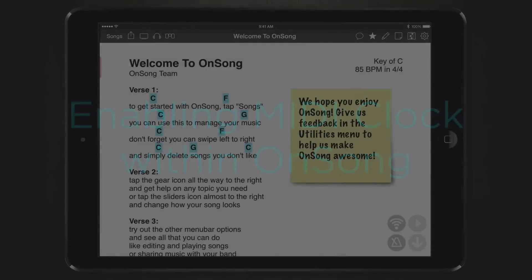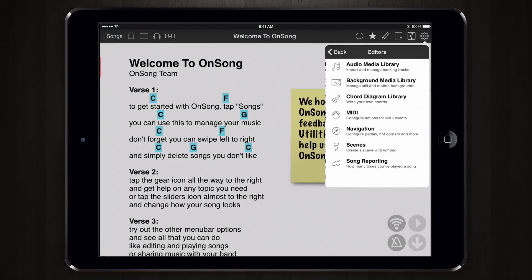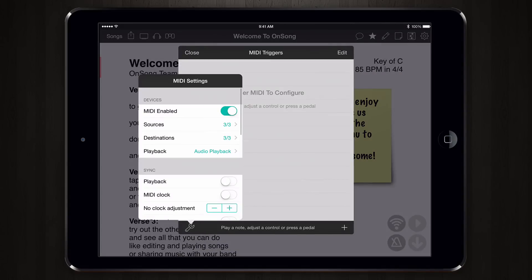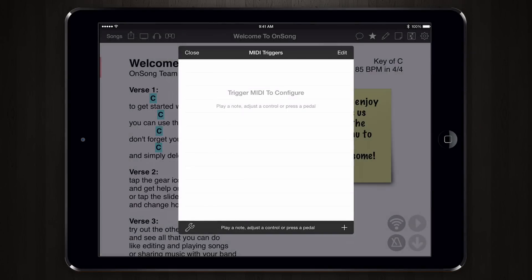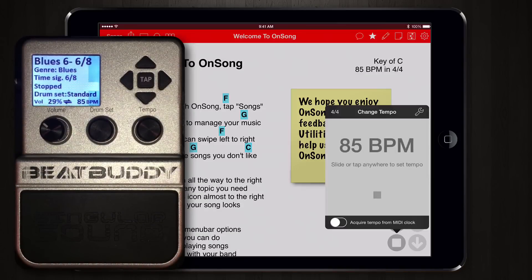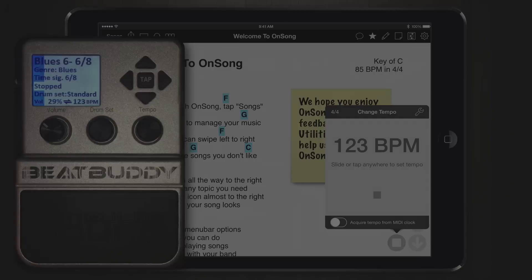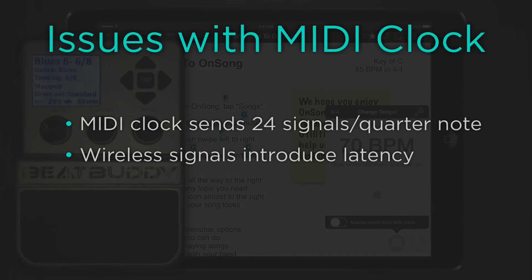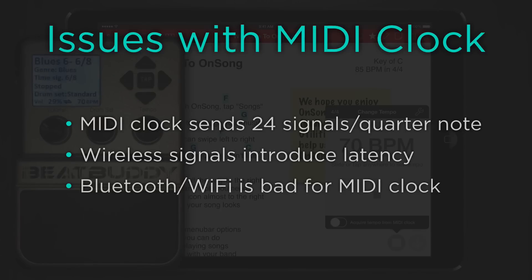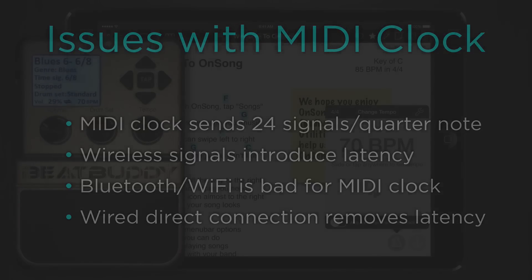Now let's go back into OnSong, tap on the gear icon to go into utilities, then open editors, MIDI, and then settings. Under the sync section we turn on MIDI clock. Now when we go to a song and change the tempo on OnSong we can see that the tempo of the BeatBuddy changes. But if we watch long enough you might notice that it shifts periodically. This is because OnSong is sending 24 signals every quarter note and wireless signals tend to introduce latency, which makes it a bad choice for MIDI clock. If you do want to use MIDI clock we recommend a wired MIDI connection to reduce latency and avoid that jitter.